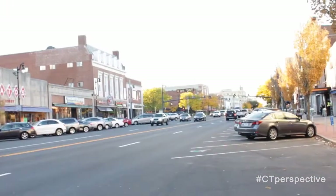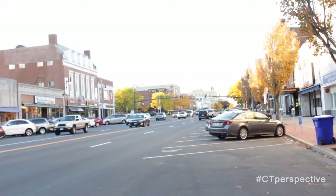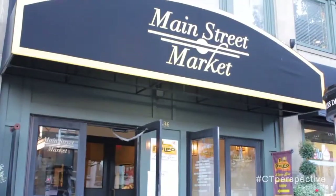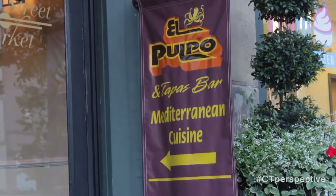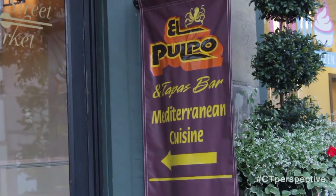Our travels now take us here to Middletown, Connecticut. We're downtown on Main Street — Jim Astor's Connecticut Perspective TV. We're inside what they call the Main Street Market. All kinds of great places in this little marketplace. One great place is El Popo Tapas Bar and Mediterranean Cuisine.